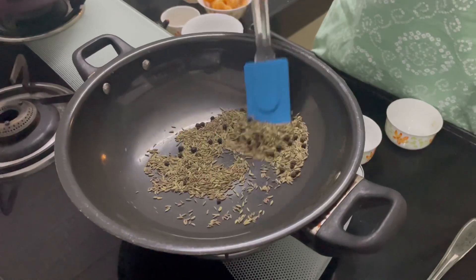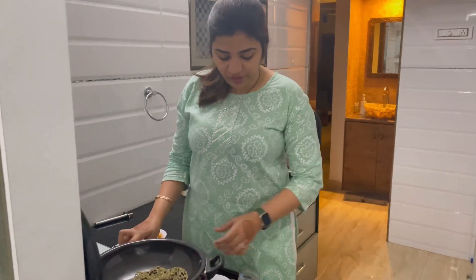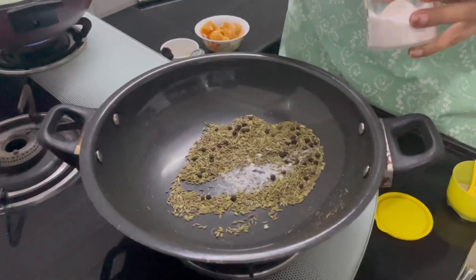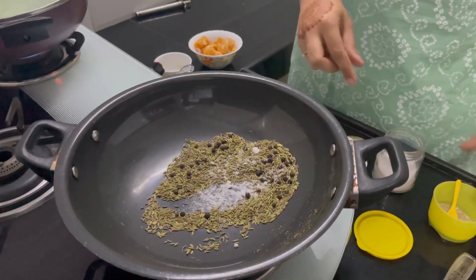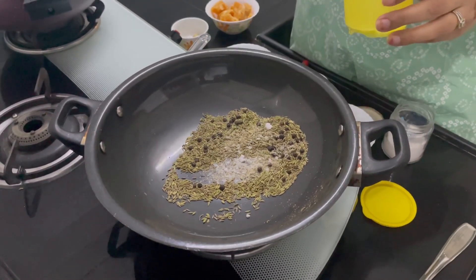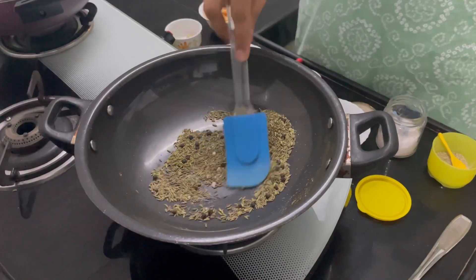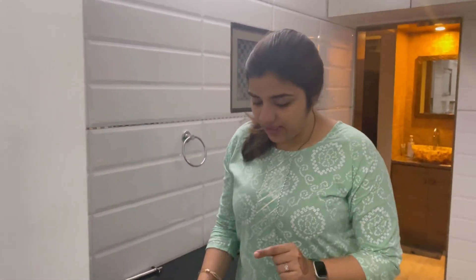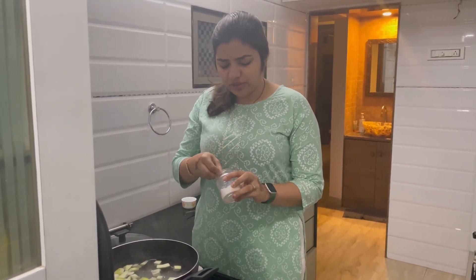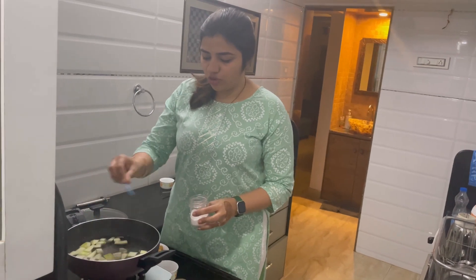I am roasting this for a while and then we will make the powder out of it. Once it is roasted, I will switch off the flame and then add salt according to taste — Sendha Namak — around one small spoon of salt.